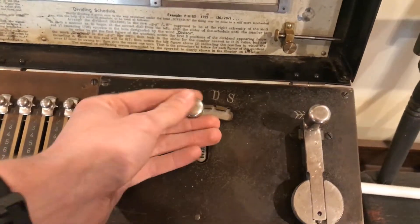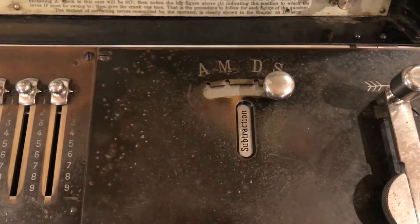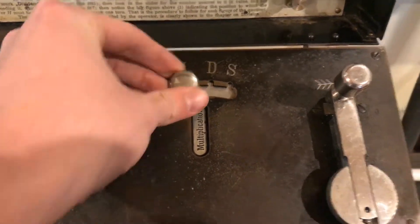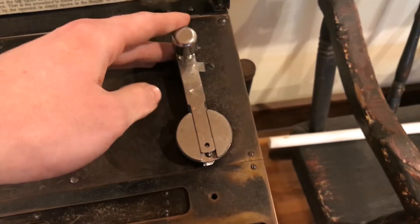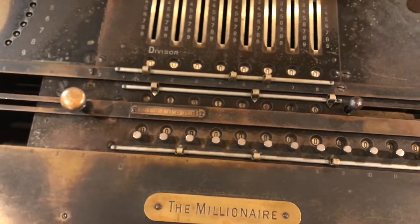Over here you have the selector knob so you can change modes: you've got division, subtraction, addition, and multiplication. Over here is the crank to manually cycle the machine.